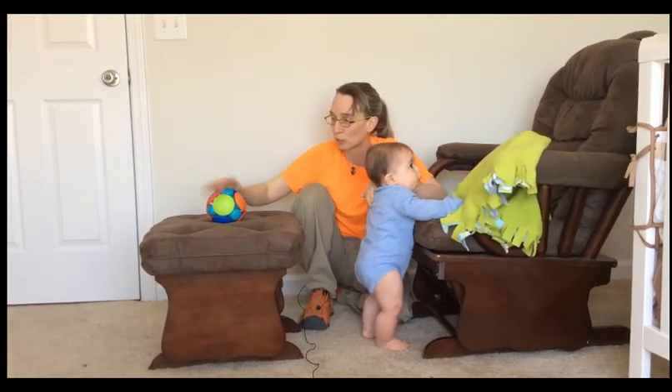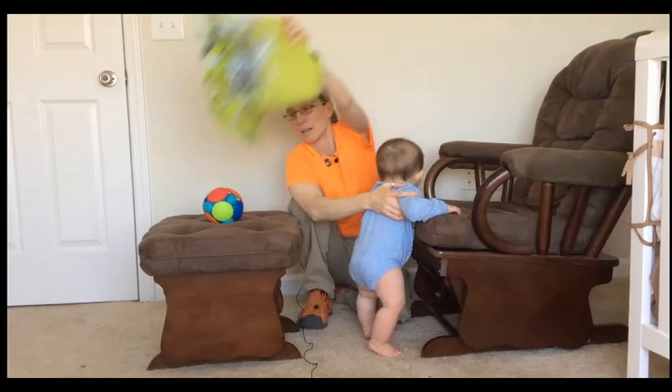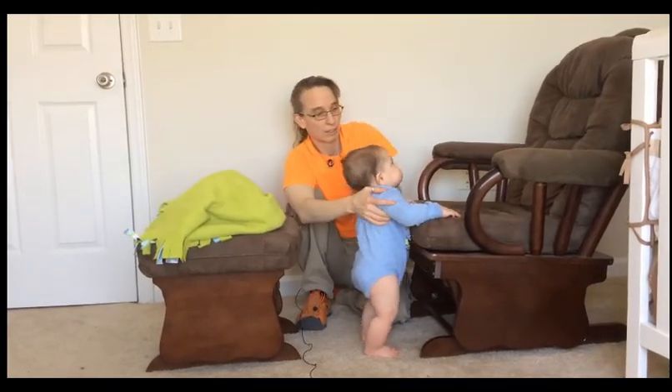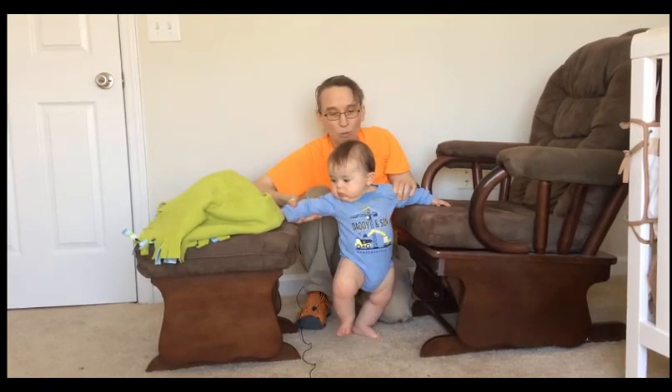Unfortunately, I have wiggly furniture, but I would do this with stable furniture. It looks like he is really into this, so I am going to take this and put it behind him. And I want to start working on cruising between — I can actually do right angles first.